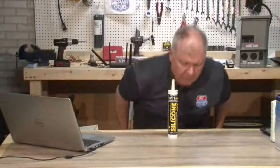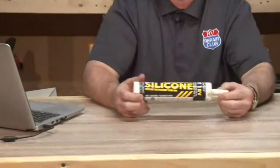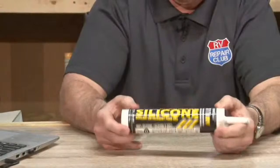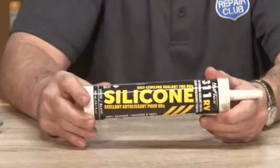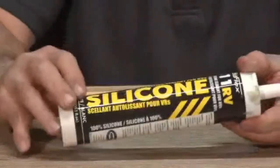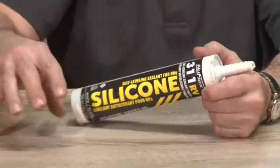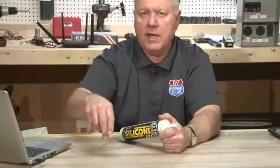Make sure you use the right sealant for fiberglass — that's the 311 RV sealant, which is designed for fiberglass. Use self-leveling sealant, which is important for the mounting feet; it'll coat the entire base. Apply it a good two inches around each foot. It's fine to put fasteners through fiberglass — once this sealant encases them, they will never come off or leak.